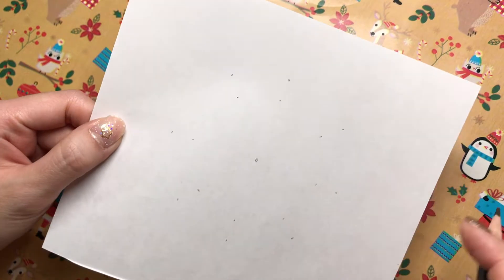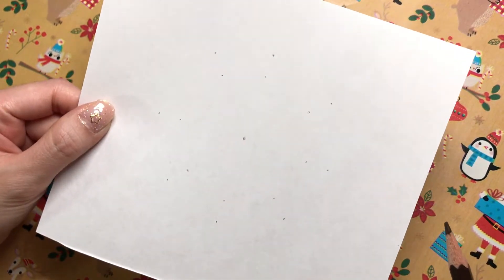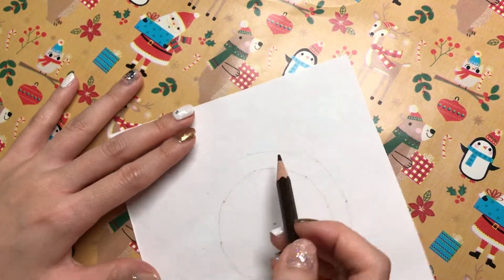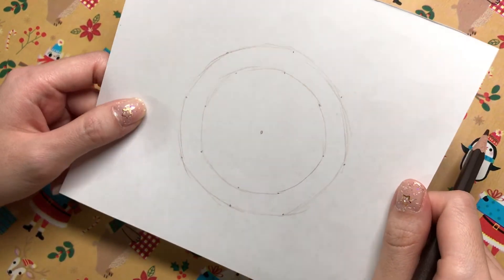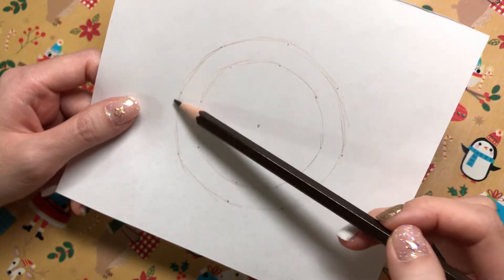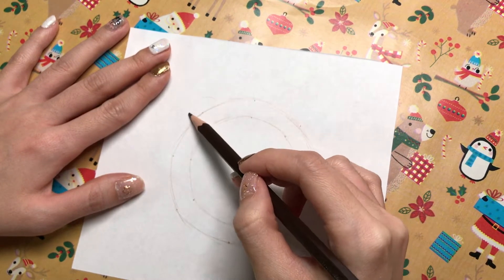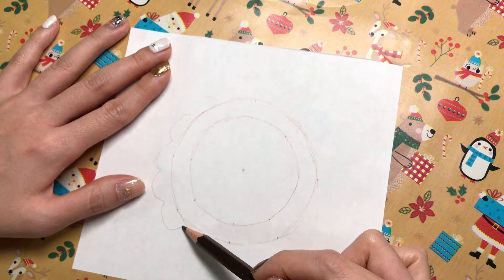So as you can see I dotted around in a circle and we're going to play connect the dots. Your wreath isn't going to be exactly this skinny, but this will be a guideline to where everything should go into place. I'm going to draw some bumps to represent the leaves.